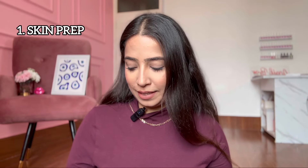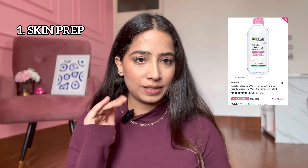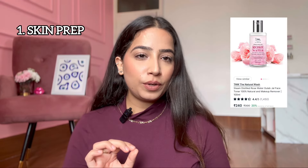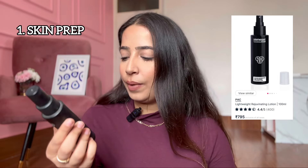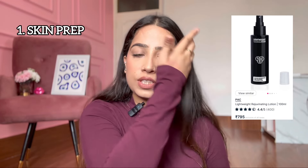First of all, what I'm telling you is skin prep. You should prep your skin before makeup. For cleansing your face, just use Garnier Micellar Water — not the oil-based, the water-based one. It's very easy and easily available. Next, you need a toner. Either you can use T&W Rose Water, or you can get the PAK Lightweight Rejuvenating Lotion. It's very good to hydrate your skin.